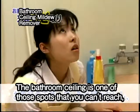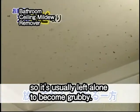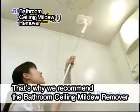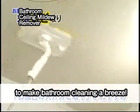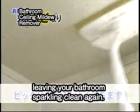The bathroom ceiling is one of those spots that you can't reach, so it's usually left alone to become grubby. That's why we recommend the Bathroom Ceiling Mildew Remover to make bathroom cleaning a breeze. Bathroom stains come off easily with just water, leaving your bathroom sparkling clean again.